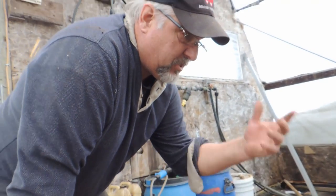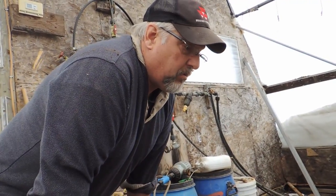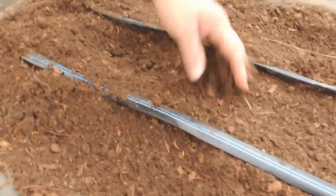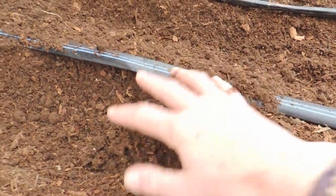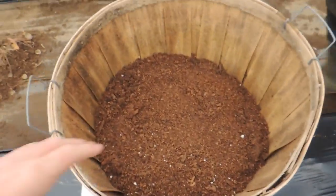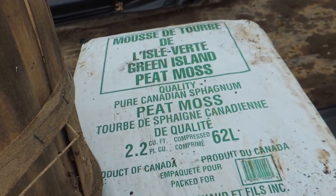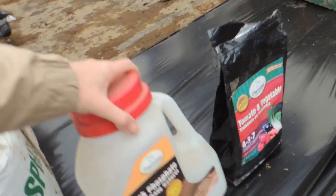Every year we dig out some of the old soil, but it seems to disappear anyway, so in the fall we add about half a dozen wheelbarrow loads of compost per bed. You can see the soil is just beautiful. We add stuff every year — some peat moss. Over here we have our fish meal.